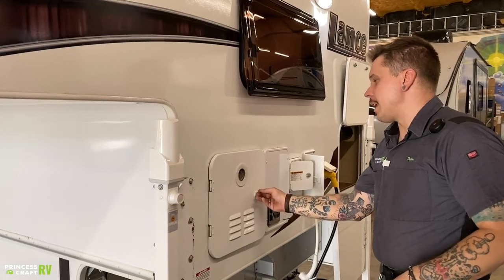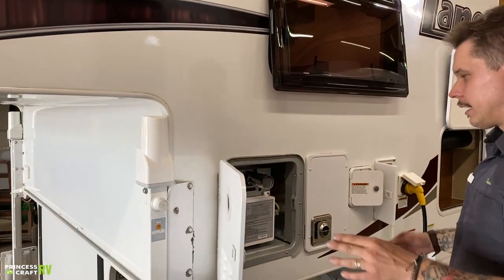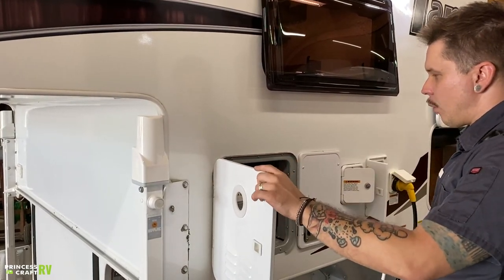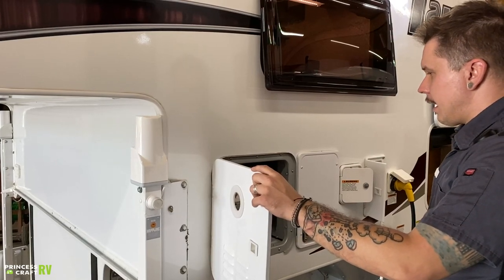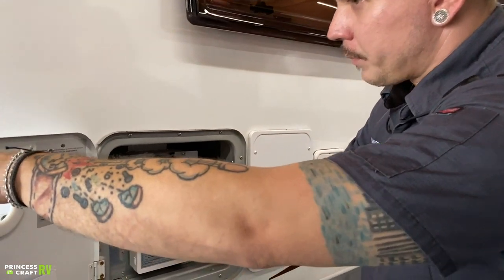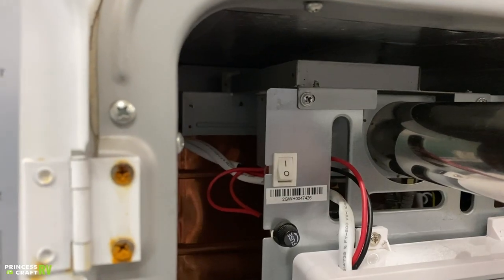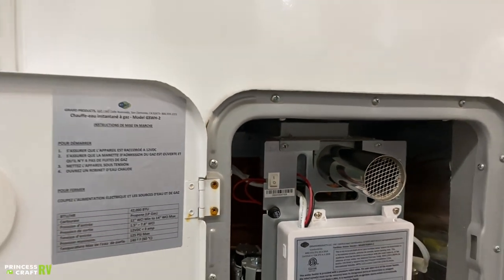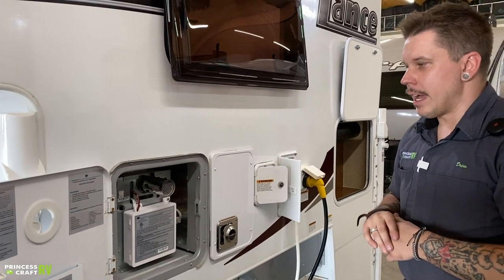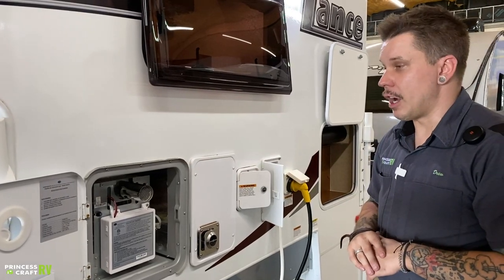Moving on, we have your on-demand or tankless water heater here. This is an excellent feature — it gives you a quote-unquote endless supply of hot water on demand. To turn the unit on, use this switch right here. We are going to have a display on the inside that gives a real-time readout of temperatures and allows us to adjust that temperature.